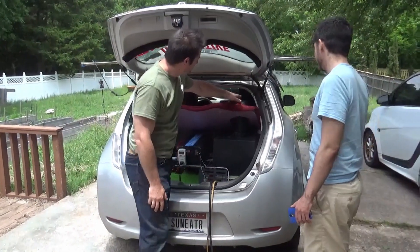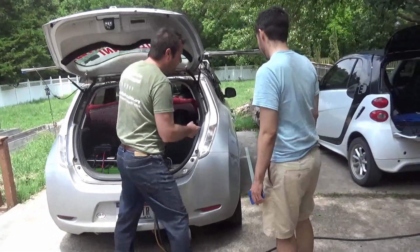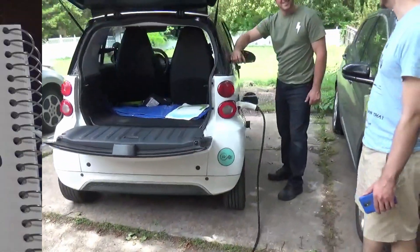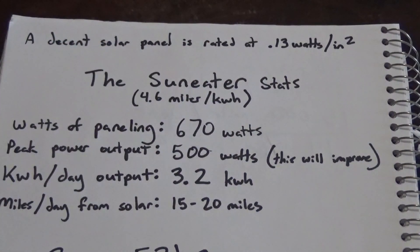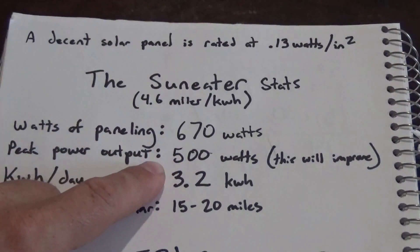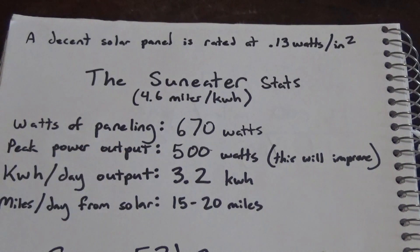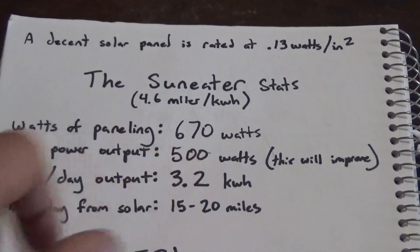Can we build an onboard solar charging station on a smart car? The mechanics of solar vehicle charging work better the more surface area you have. A decent solar panel is rated at about 0.13 watts per square inch. The Sun Eater has 670 watts of panels on it, with a peak power output of about 500 watts — solar panels never produce as much as they're rated for. The manufacturer rating reflects perfect conditions that will essentially never occur, but you'll get about 70% of what they're rated for.